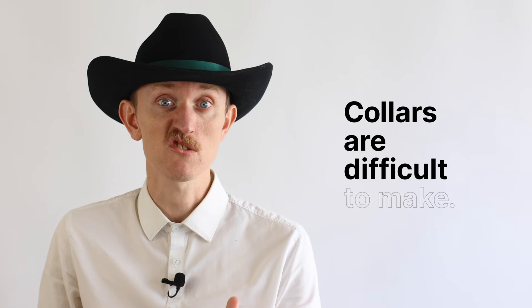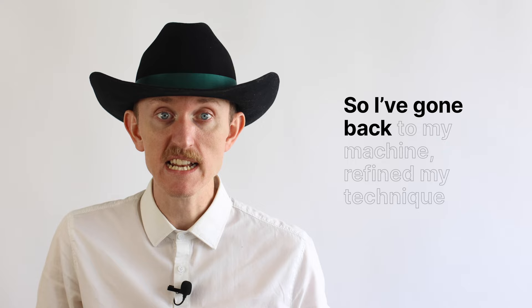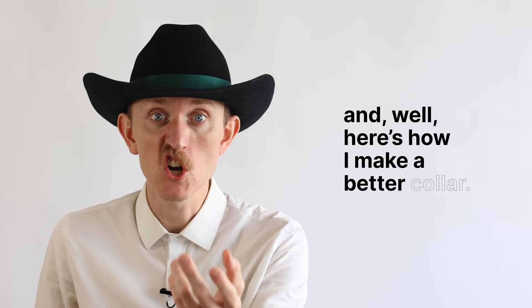Collars are difficult to make. I know — I goofed quite a bit in my how-to-make-a-button-up video. So I've gone back to my machine, refined my technique, and here's how I make a better collar. My name's Cornelius Quiring. Let's get into it.